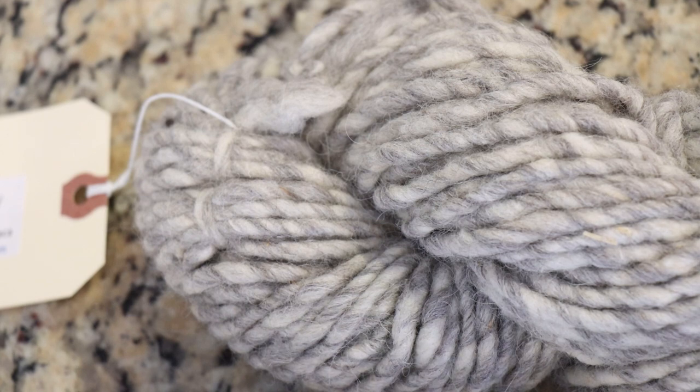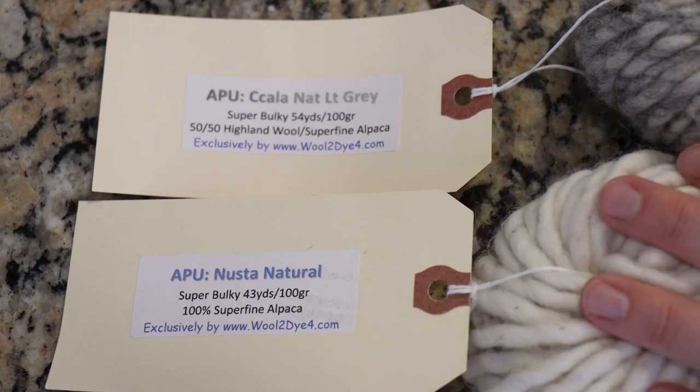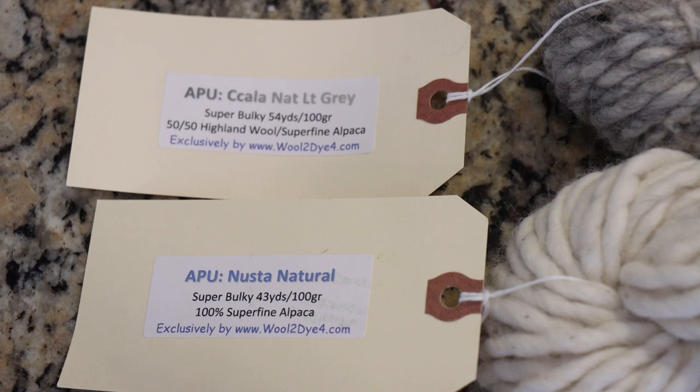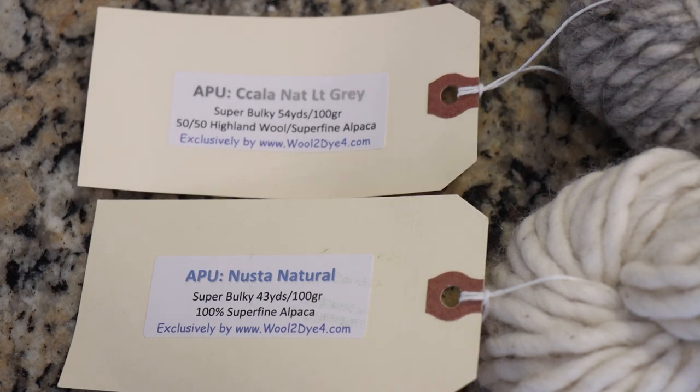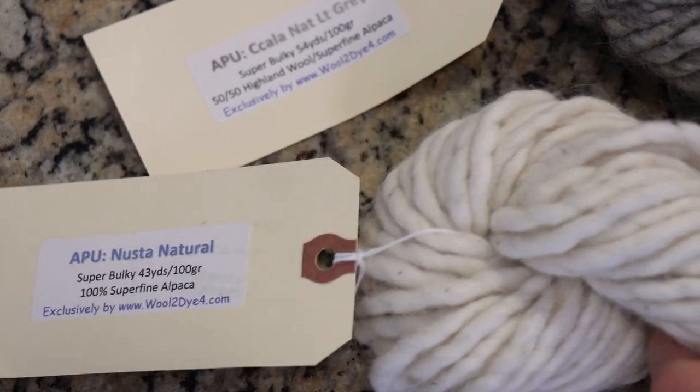I believe there is also a third color that is a blend with more of a camel colored brown on Wool To Die For's website. There is a yardage difference between the two skeins — one is 43 yards per 100 grams and one is 54 yards per 100 grams. I believe the alpaca fiber is a little bit denser overall, so the difference in the blend of fibers could account for the total amount of yardage. Although the alpaca does look a little bit thicker.